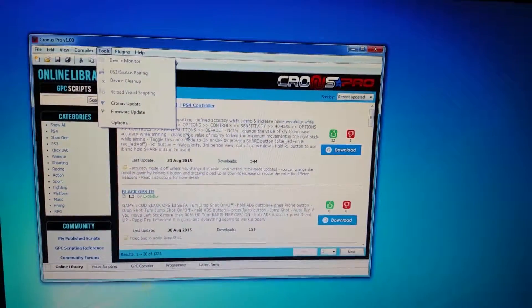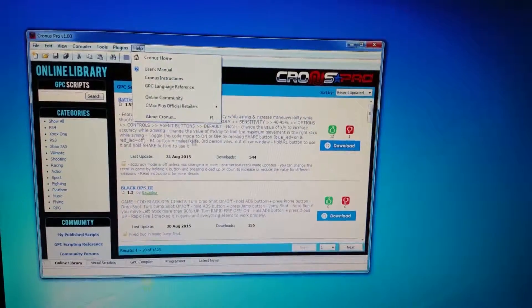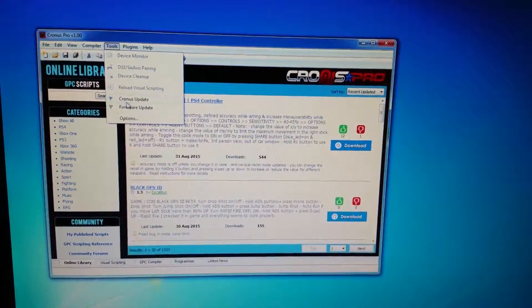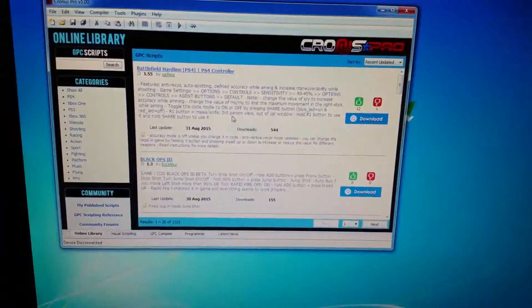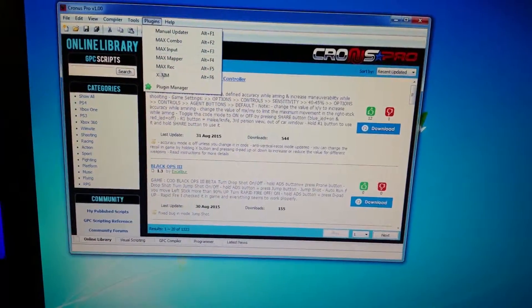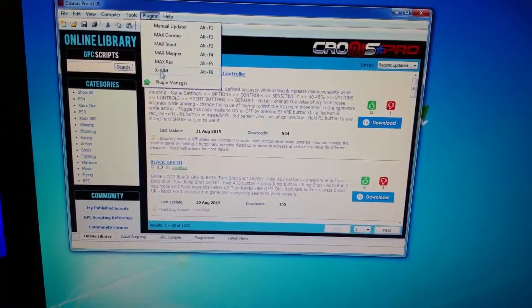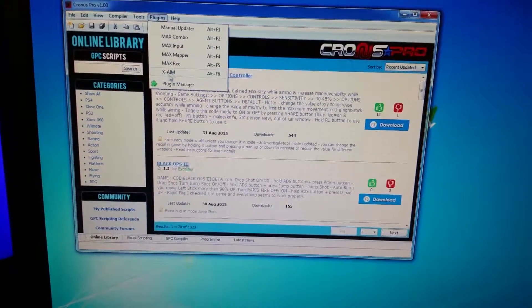In order to get this up and running, the first step is to go to the Kronos Max website and download the software. Make sure you update the Kronos Max and make sure your firmware is updated. Once you download the software, you need to go to Plugins and install the XAIM plugin. You need that XAIM plugin to connect with your FragFX controller.